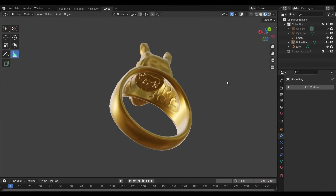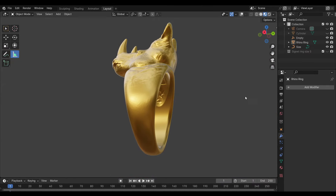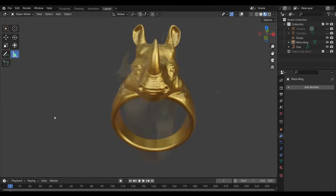Hey everyone, welcome back to Gracenote Forge. Last time I put the finishing touches on this rhino ring that I made in Blender, and now it's time to print and cast the final piece.